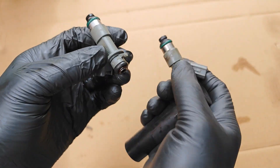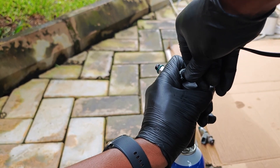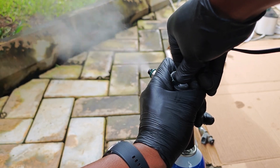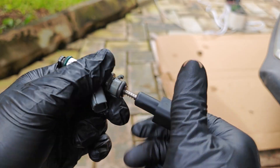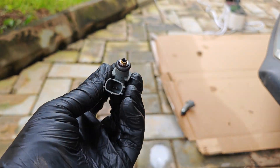Now I swap out the good test injector and fit this freshly cleaned one to observe the spray pattern. And as you can see, it's working quite well with very good fuel atomization. The only thing this injector now needs is a change of the micro filter — I use a tool to extract the old filter and with a couple of taps push in the new one.